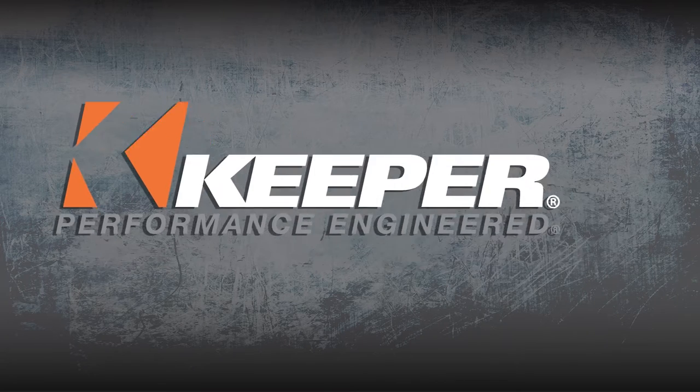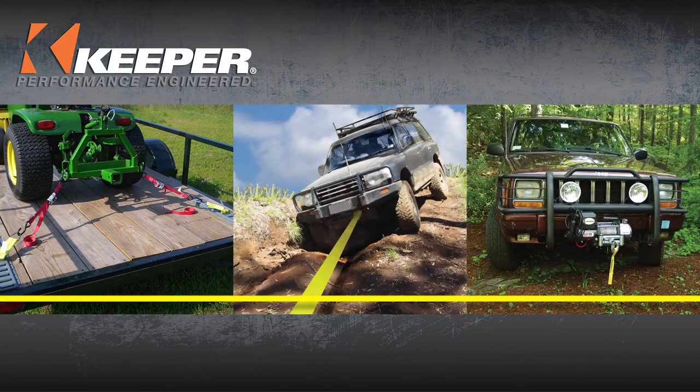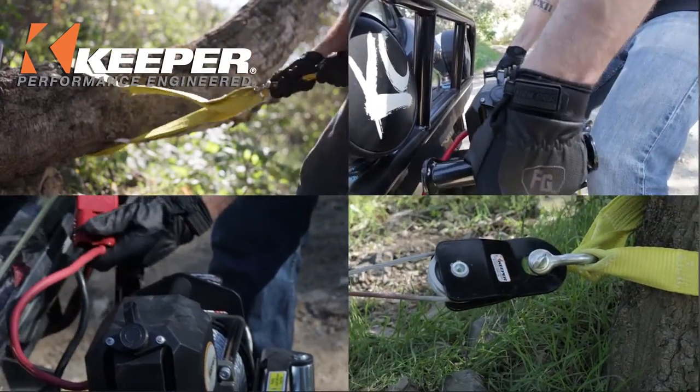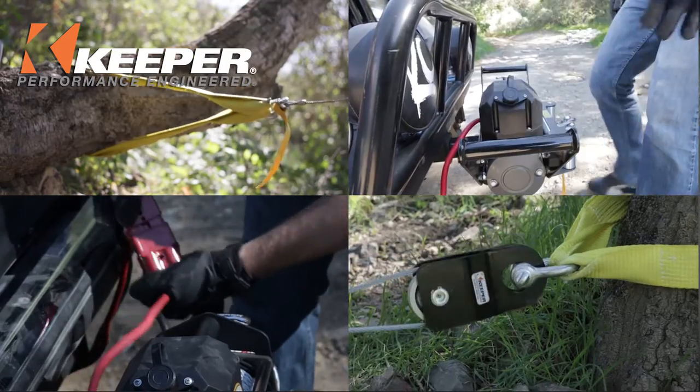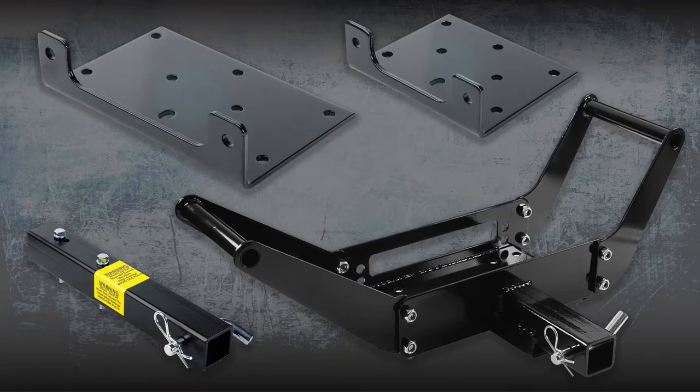Keeper, performance engineered. Keeper, the leader in cargo control, towing and electric winches, offers a large variety of winch accessory products to equip you with all of your winching needs. No matter the winch style you have, there is a mounting option for you.